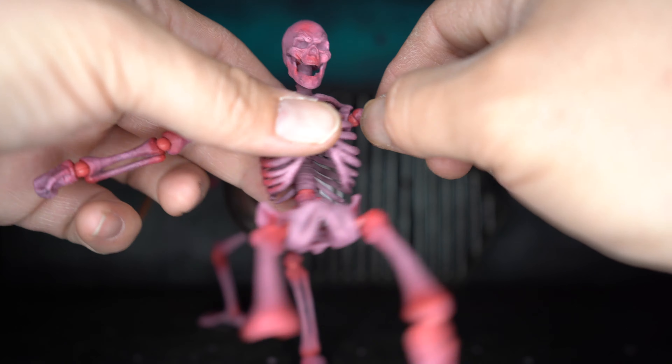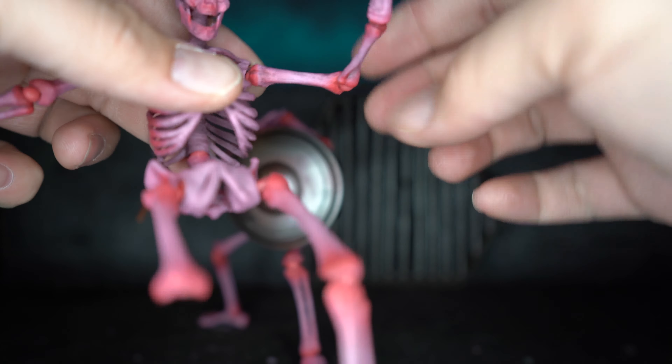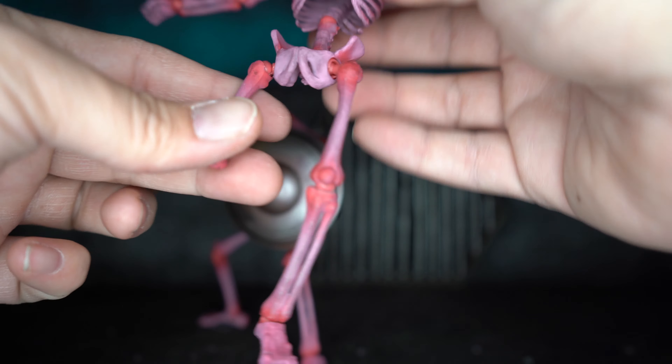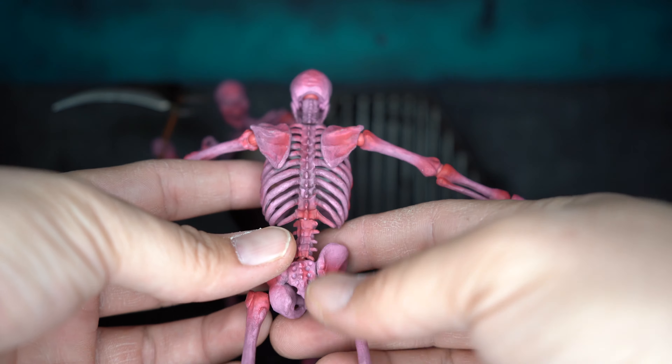You can go up pretty high with the bends, you've got 360 rotation everywhere. Same thing in the wrist — you've got ball joints, another joint there, another joint there, two in the hips, two in the knees, one in the ankle. And then the back looks pretty cool too.